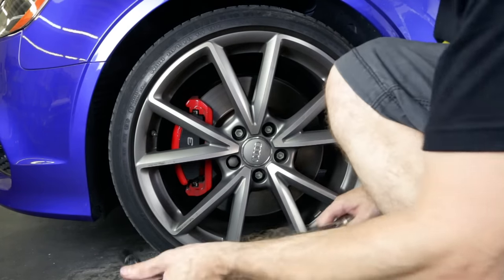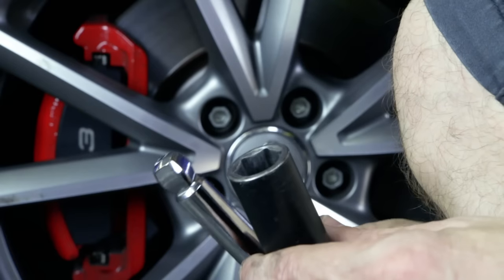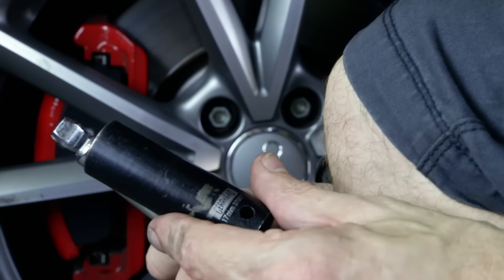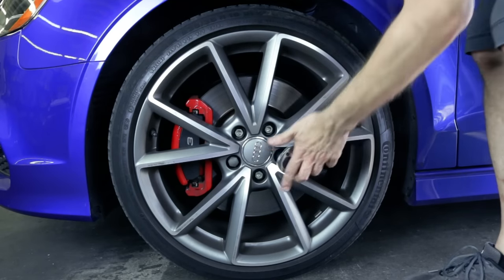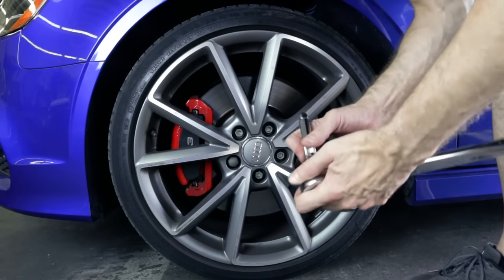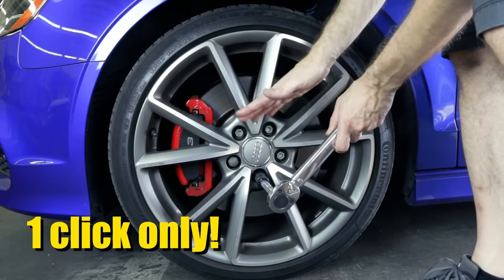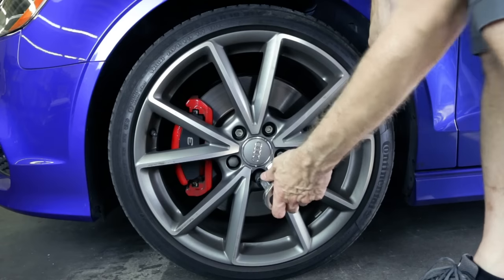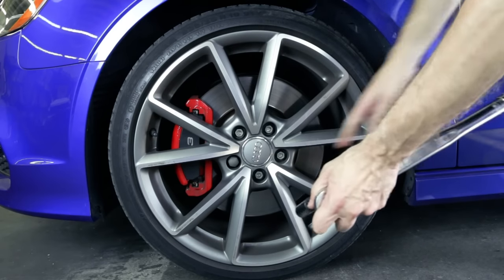Now it's time to torque the bolts on my 2016 Audi. Let's talk about extensions — in this case it's actually necessary because the torque wrench won't clear the fender. The handle is touching the paintwork, so I've got to use an extension. All you need is one click. If you go two clicks, you've over torqued it. One click is all you need — stop after the one click, stabilize with one hand, and go in a cross pattern.